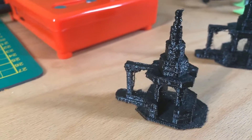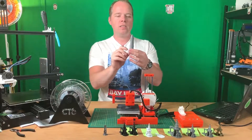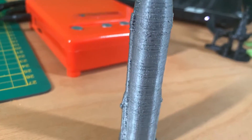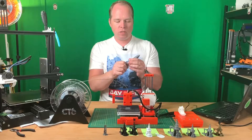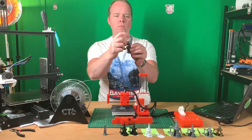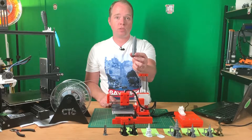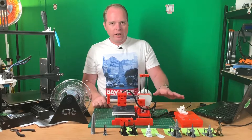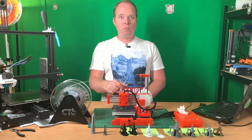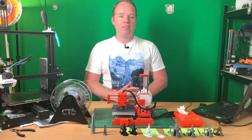I also printed a Starship model because I love that project. This is the Starship without fins. I think it looks amazing. There are some artifacts on the print surface, but I can't break it and I didn't use any supports. All the 3D prints here were printed without any parts cooling — the only fan on this printer is for cooling the cold end block.